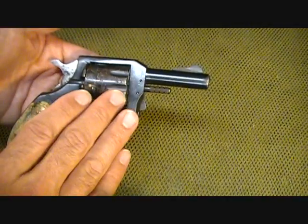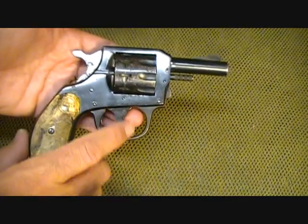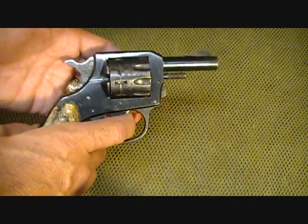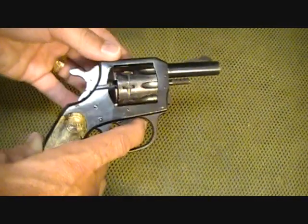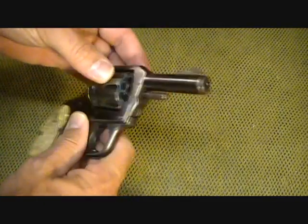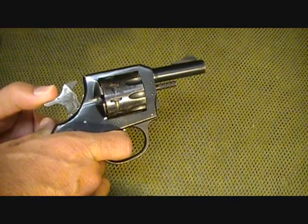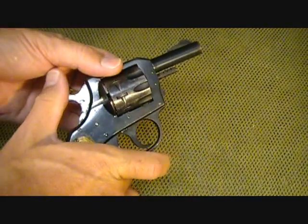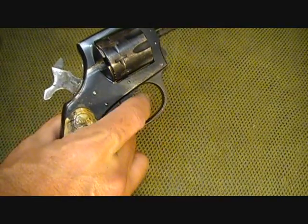This is a three-inch barrel. It's an all-steel frame. It is double action, and double action means that you can pull the trigger to actuate the hammer, as you can see. The gun has been safety checked numerous times and it is unloaded, but you can actuate the hammer. You can also shoot it single action, and that means pulling the hammer back manually and then pulling the trigger.